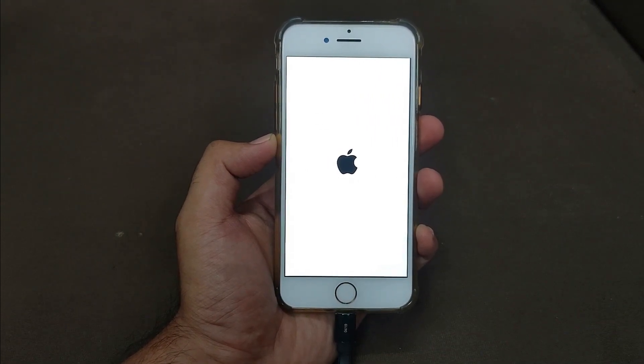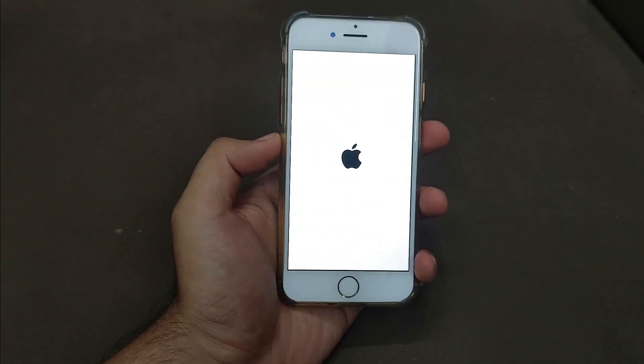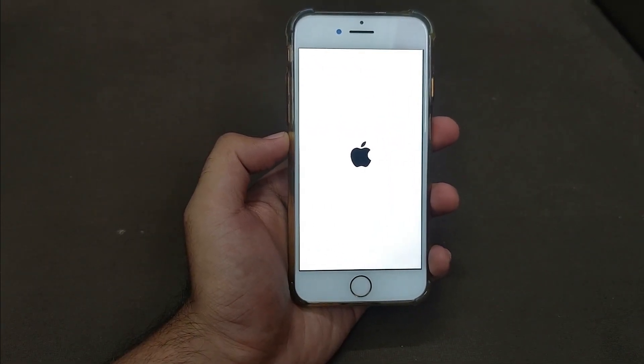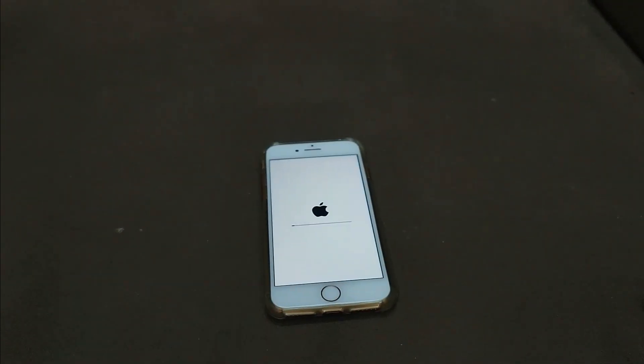Your device may restart several times and show the Apple logo with an updating bar. Just wait for it to complete — it will completely restore and erase your device without updating to the latest iOS version. This is the main advantage: you can reset your device without updating. Currently the latest iOS 16 is signed and older iOS versions are unsigned, so if you don't want to update to iOS 16 or any other latest version but still need to erase your device, you can easily do it with a single click.